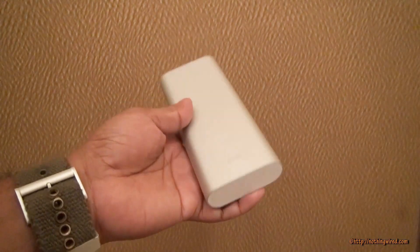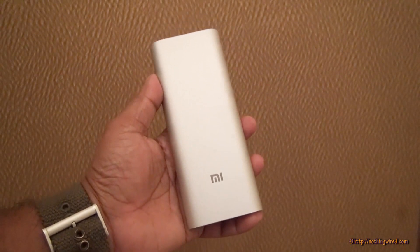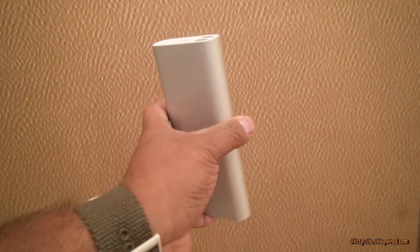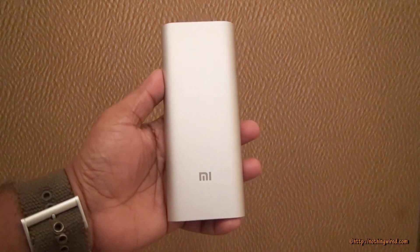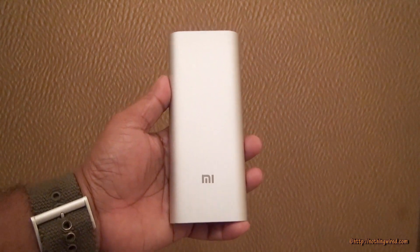Xiaomi India today announced the 16000mAh power bank. This adds to the already available 5200 and 10400mAh power banks that became really popular.